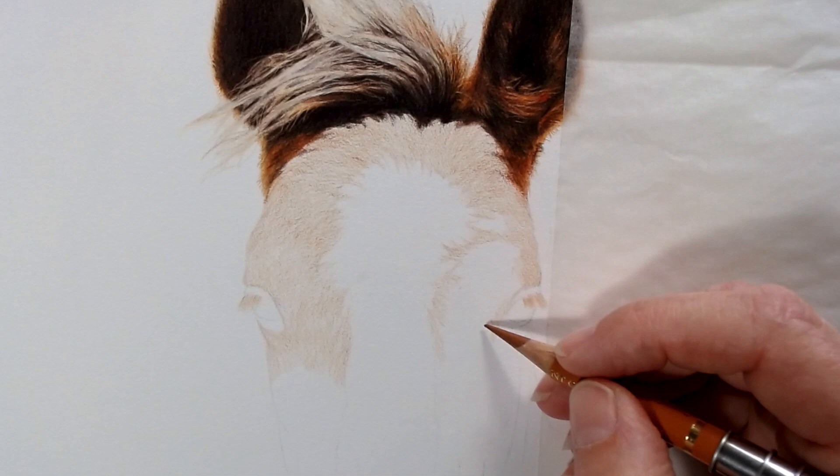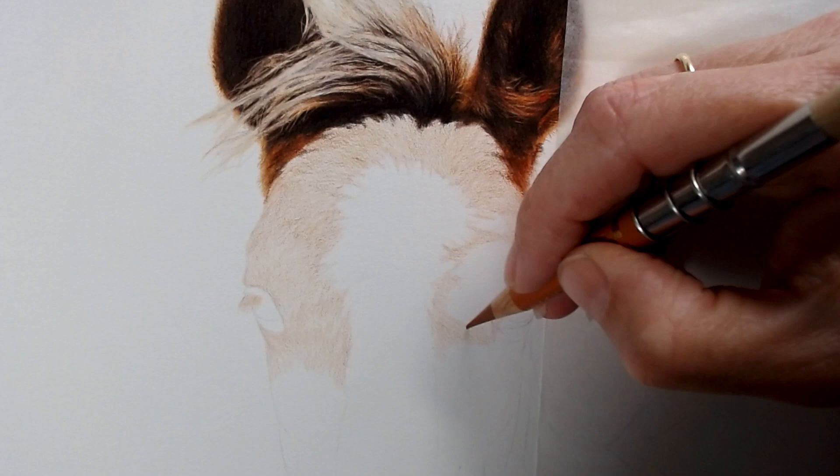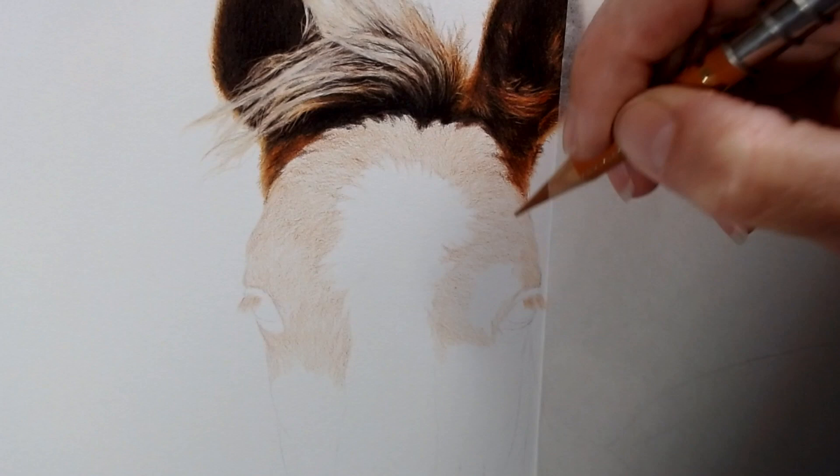Horses are my thing — the thing I've always drawn since I was a little girl. They're something I really love to draw and if I need a bit of inspiration or motivation, it's normally a horse I'll go for. I do enjoy doing other things as well.